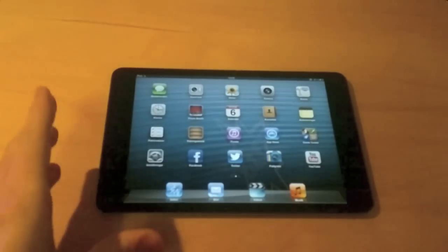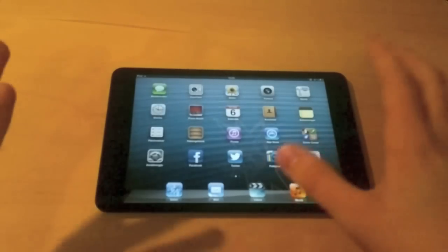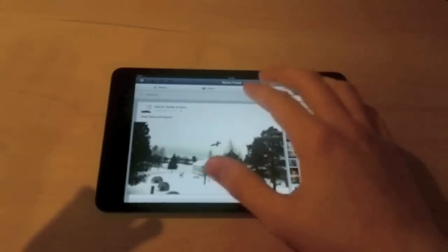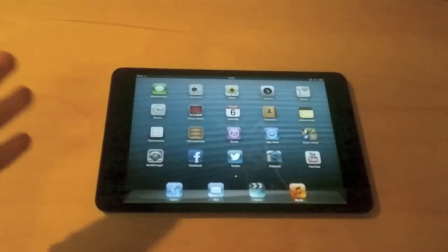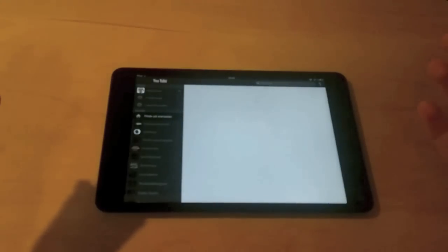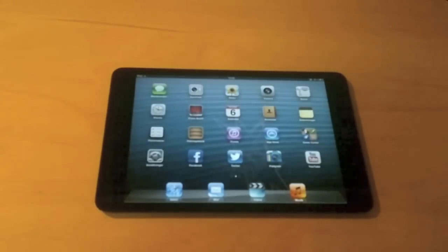We also have really fast access to all kinds of important apps. For example, you just open up the iPad, tap here and you're on Facebook. The same thing goes for Twitter — you just tap the Twitter icon and you're on Twitter in no time. So it's fast access to all the most important apps you need. And it runs very smoothly — I have had no lags whatsoever.